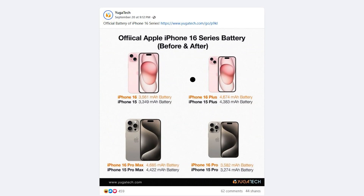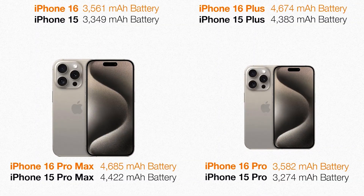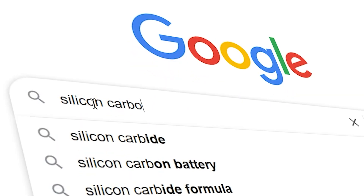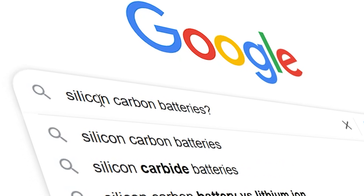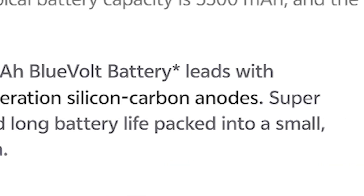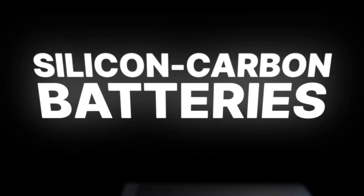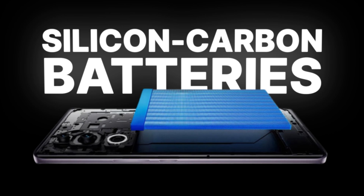Have you ever heard of silicon carbon batteries? Some say they're better than the ones powering your current device — they're even better than your new iPhone that probably doesn't even reach the usual 5,000 mAh capacity. That is only one of a few major advantages of this new tech that is slowly gaining traction in the market. Today's video is a short explainer about silicon carbon batteries and how they could be better than the existing tech we have now, specifically lithium-ion batteries. I'm Alson from Yuga Tech — let's get started.